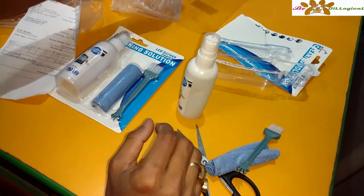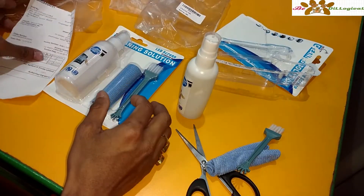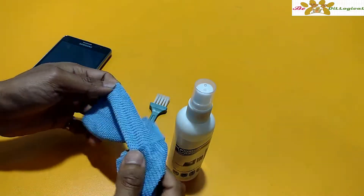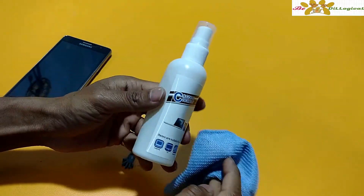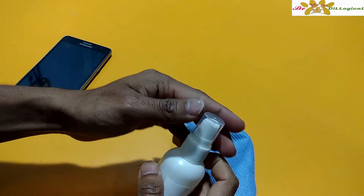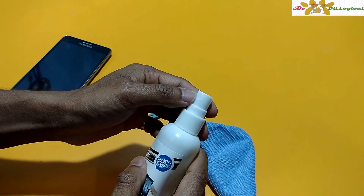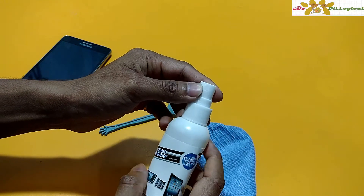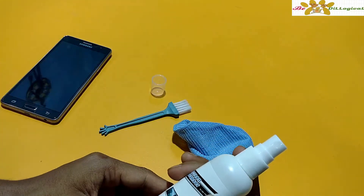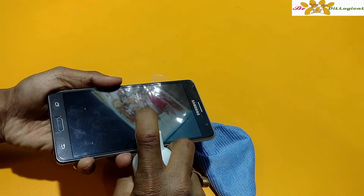So in this pack you will get a total of 200 ml. In the unboxing you will get the cloth and the brush, and the main part is the cleaning solution. You will also get a nice nozzle which you can use like this. So I will put this up and show how it actually works.